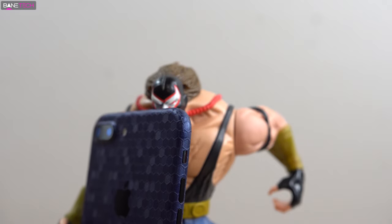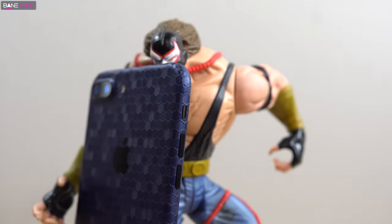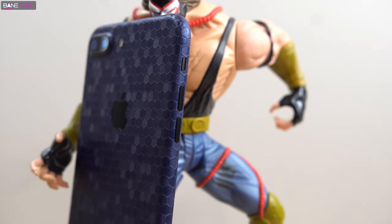You've got four different colors to choose from: black, midnight blue, gold, and silver. I was really torn between the black and the blue, and I'm really glad that I went with the blue one because it just looks fantastic.